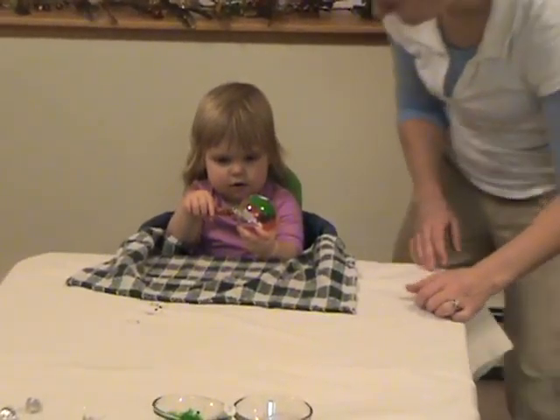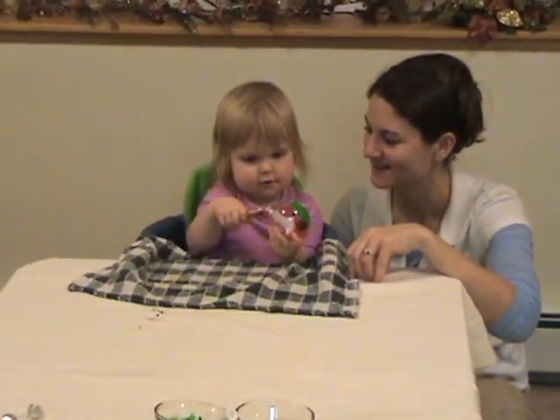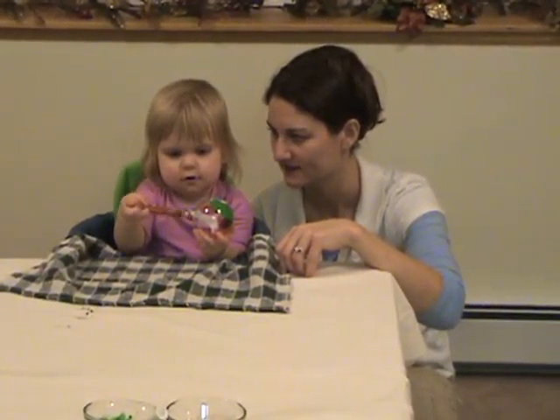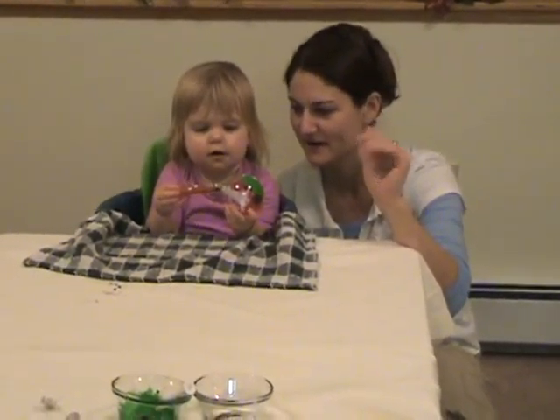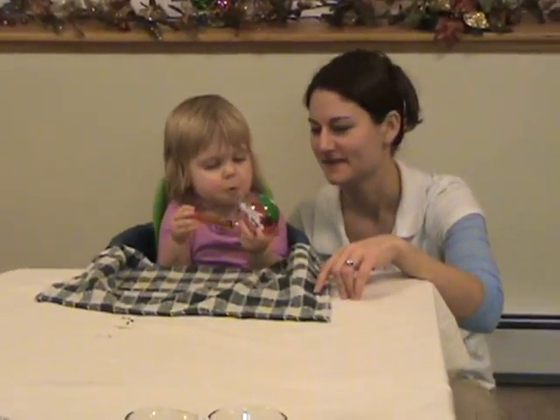Say hi guys, say hi to daddy. Hi guys, say America — thank you for the kiss. Say hi daddy. Say Merry Christmas! Yeah, blow on it, make sure it's not hot.